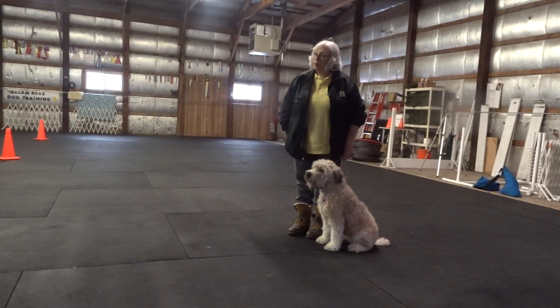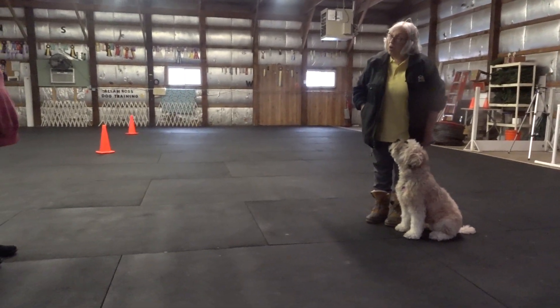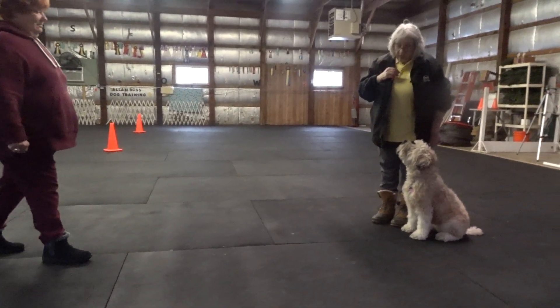Now have Sue walk away. If Sue walks away, say yes and reward her. That's the end of that exercise. Stop, Sue — don't go so far. I'll tell Sue to come back again. You keep adding a little bit more each time. Have her come back again.